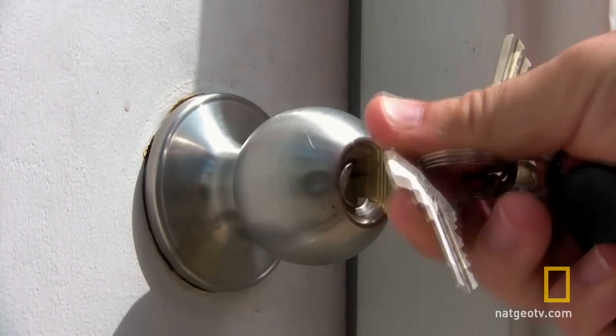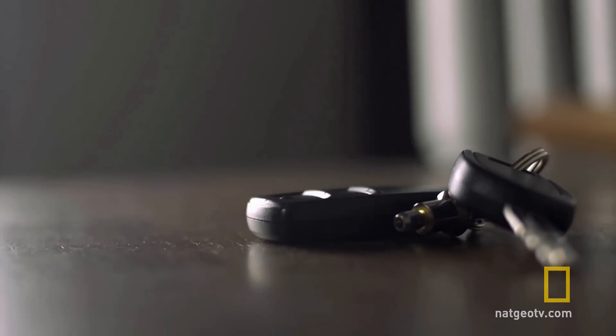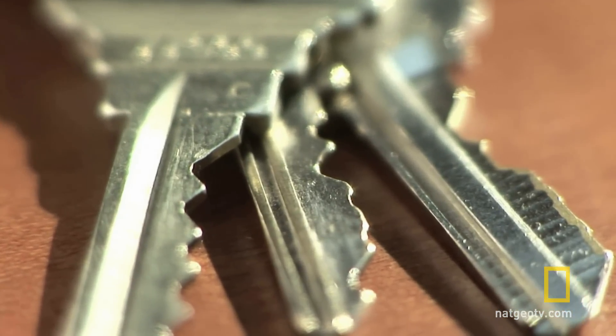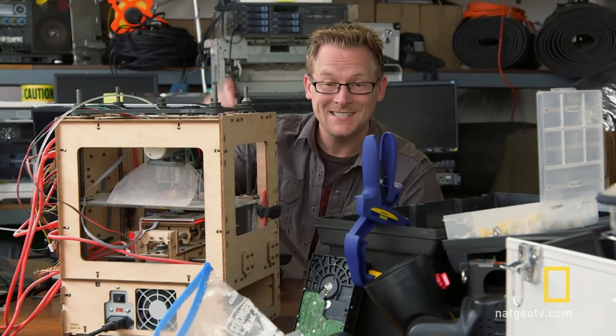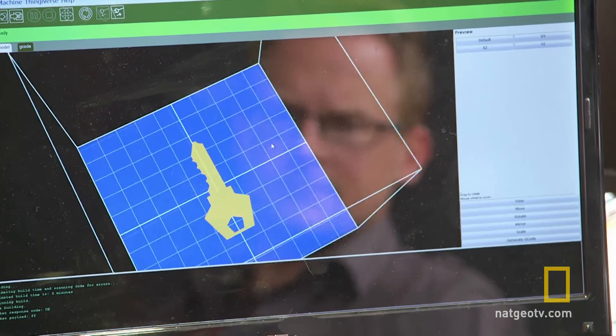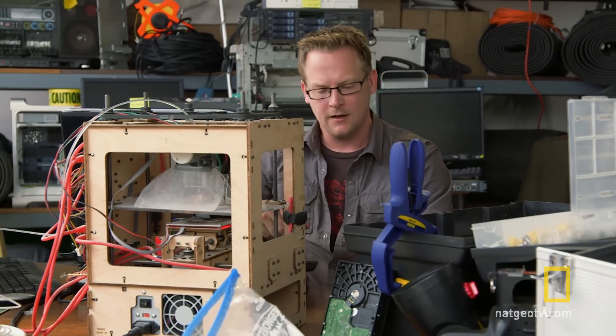We're pretty casual about flashing our keys in public or tossing them down on a table, but this is the 21st century, and keys are nothing more than a visual code that can now be digitally hacked. Nowadays, criminals don't even need to steal your key to make a copy of it. All they need is a photograph and a 3D printer, and they can create a plastic model that'll fit your lock like a glove.